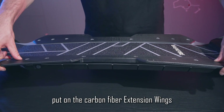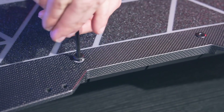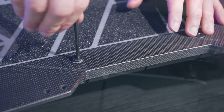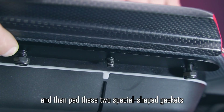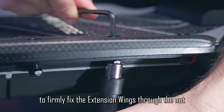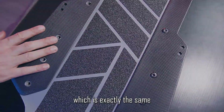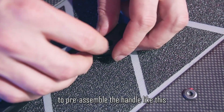Put on the carbon fiber extension wings. First, screw the two shorter screws to position the extension wings. Then pad these two special-shaped gaskets, and use slightly longer screws to firmly fix the extension wings through the nut. The installation method on the other side is exactly the same.